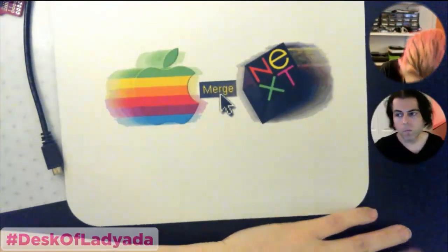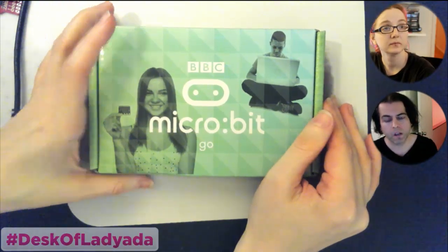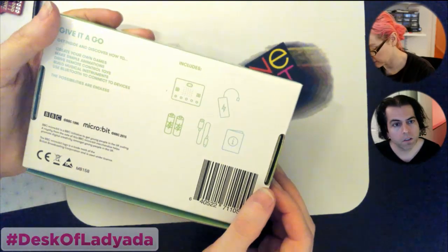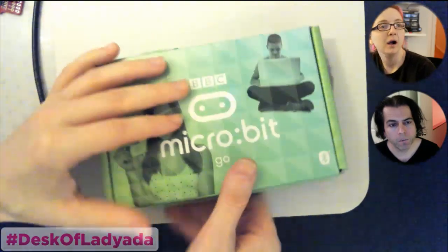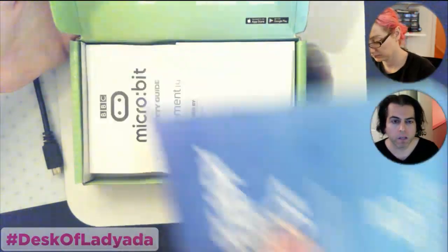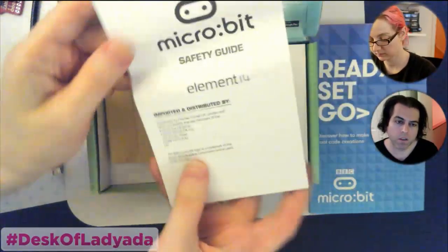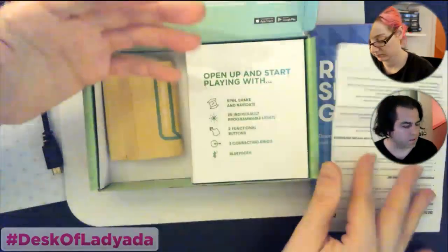Next up, the micro:bit. I ordered this a while ago. These are the micro:bits that shipped — this is the more advanced edition that comes with more stuff. From what I understand, this is what was given to one million seventh-graders in the UK, from Element 14, BBC, and the micro:bit foundation.